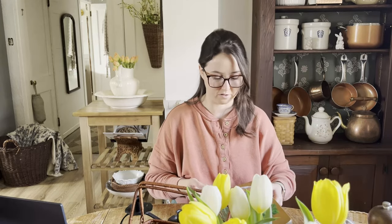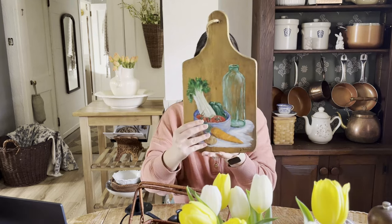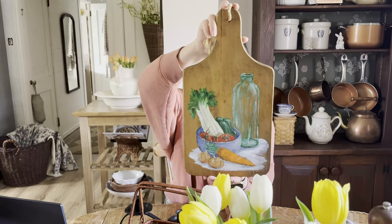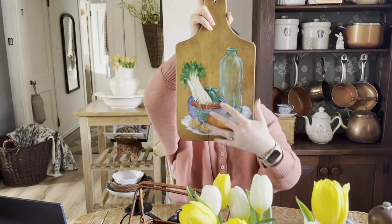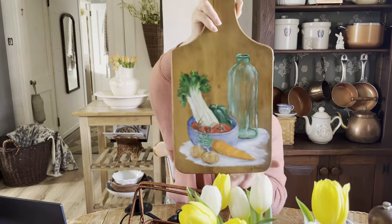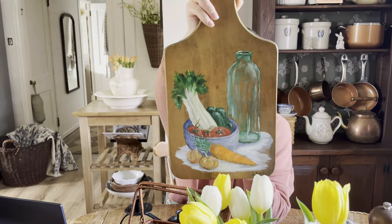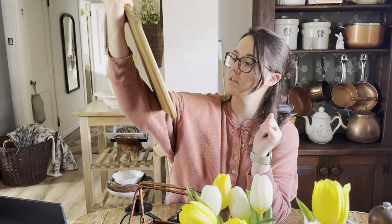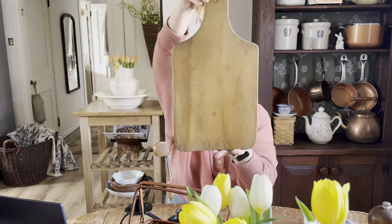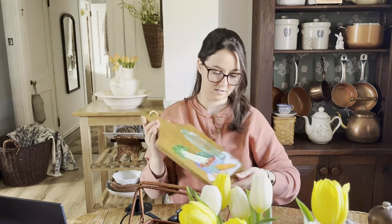Oh, this one is one of my favorite pieces — such a unique one. Look at this cutting board, it is so beautiful. Someone — Freed is the last name — painted it with a still life of vegetables in a bowl with a bottle. It's so beautiful, I love it so much. And the cutting board itself has a lot of character — lots of cracks and discoloration, it just looks so beautiful. That was a fun find.